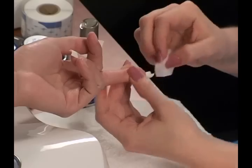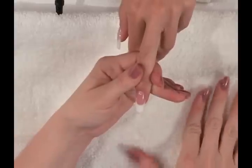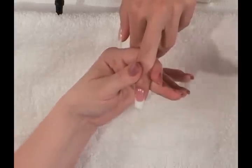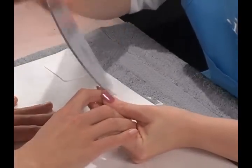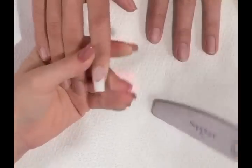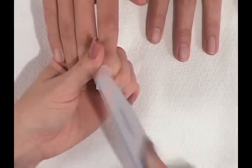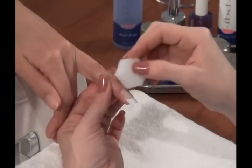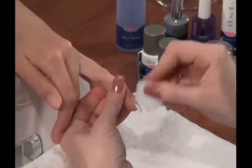Remember, a wipe heavy with gel will cause dulling. The completed nails should be smooth and free of imperfections. If filing is necessary to smooth out any high or low spots, use a 150 grit sapphire file. When filing is completed, remove filings by using a dry, clean nail wipe.